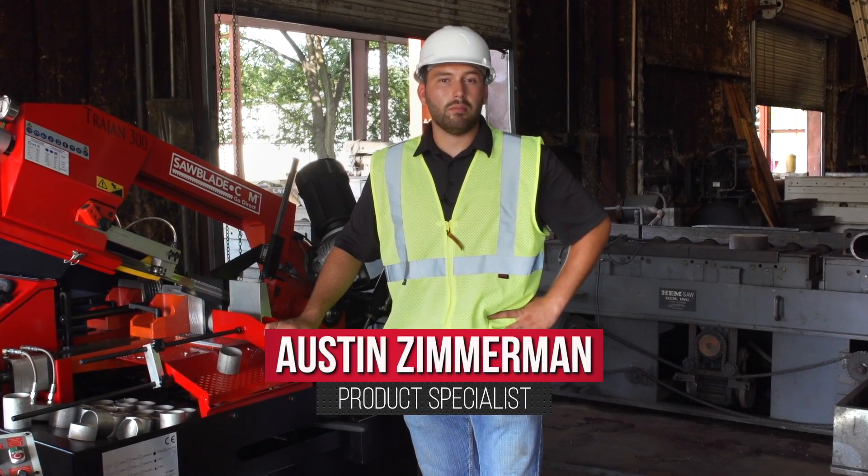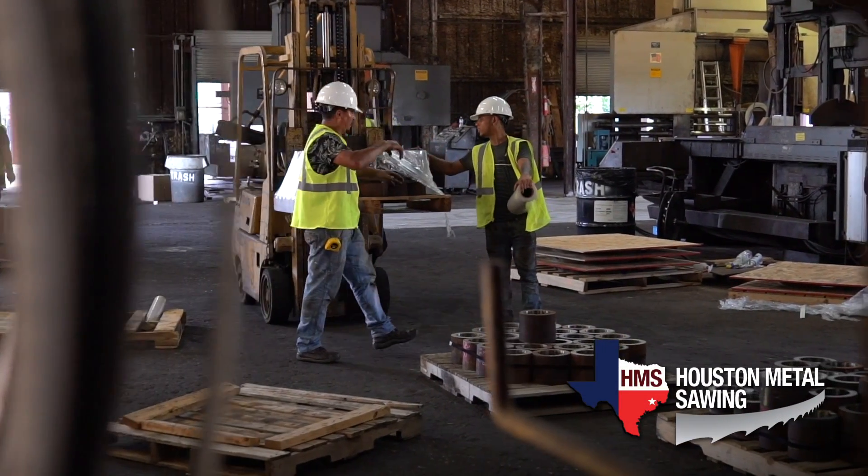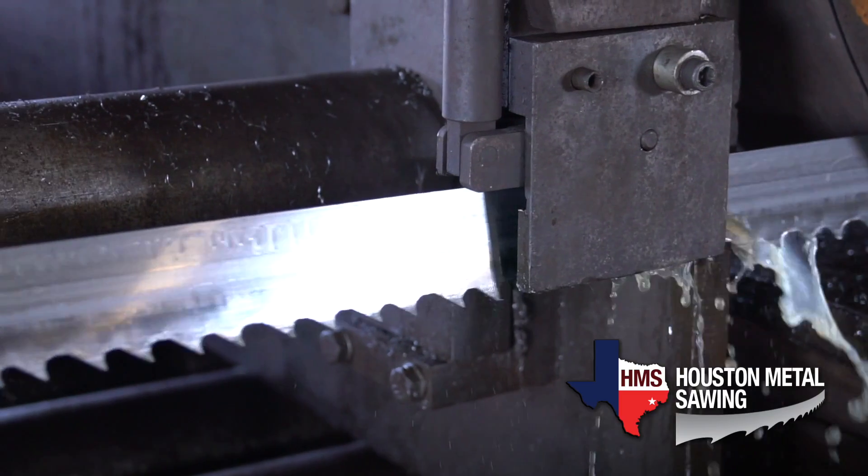I'm Austin Zimmer with SawBlade.com. I'm a product specialist and today we're here at our sister facility, Houston Metal Sawing, which is Houston's premier metal sawing and processing facility.